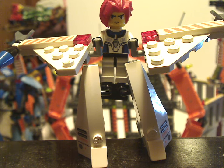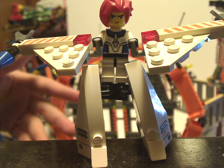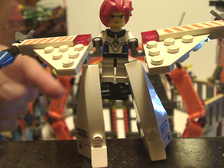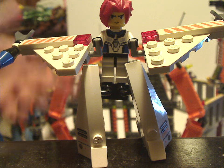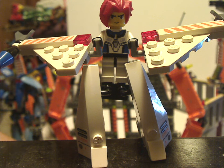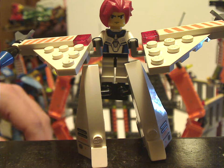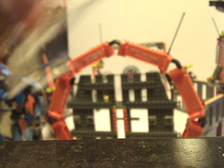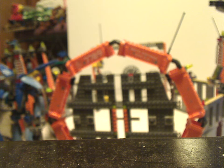If you notice, most of the polybag sets of Exo-Force are kind of the same as this, so it feels like a little waste of pieces. Could have used Hikaru or Hayato, but as is it kind of works out for this set.